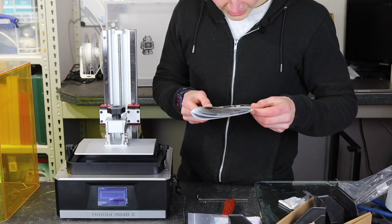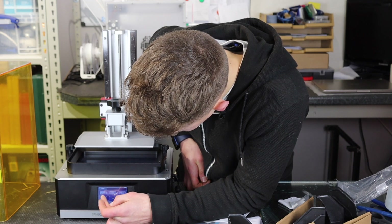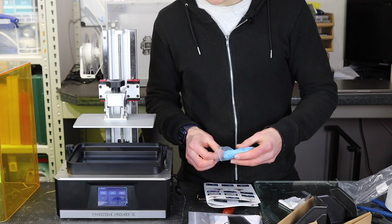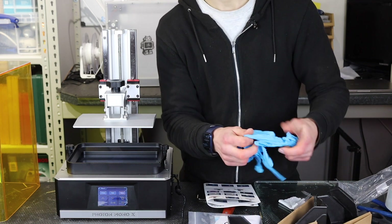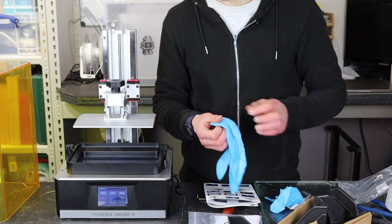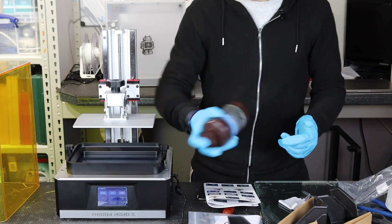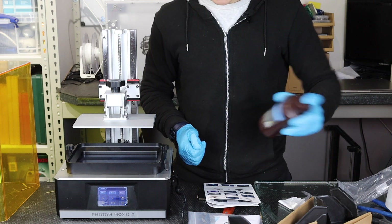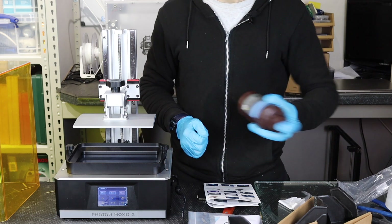We're now on to printing a 3D model — there's a test file on here. I'll move the build platform right up out of the way to enable me to pour the resin in. Once you start handling the resin, you'll want to put the gloves on. You'll get through a lot of gloves with resin printers, so you might want to buy a box if you plan to do a lot. I've got a little bottle of Anycubic Black resin. Resin should always be shaken for about a minute, then left to stand, then poured from a high height to allow the air bubbles to pop out, and then the printer can be started.